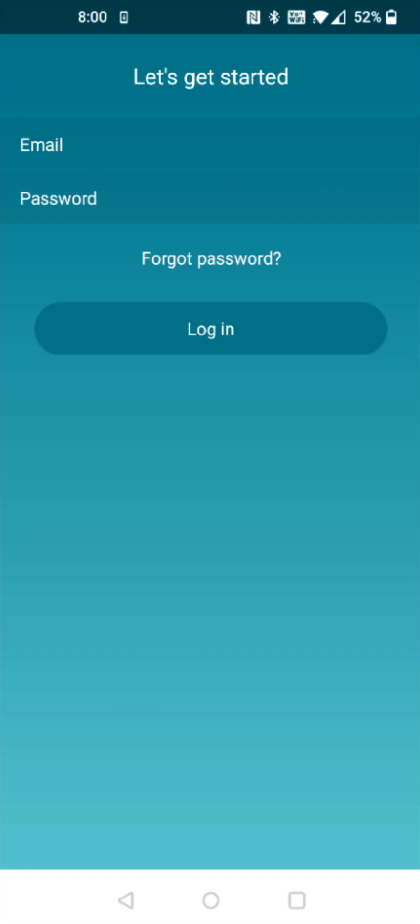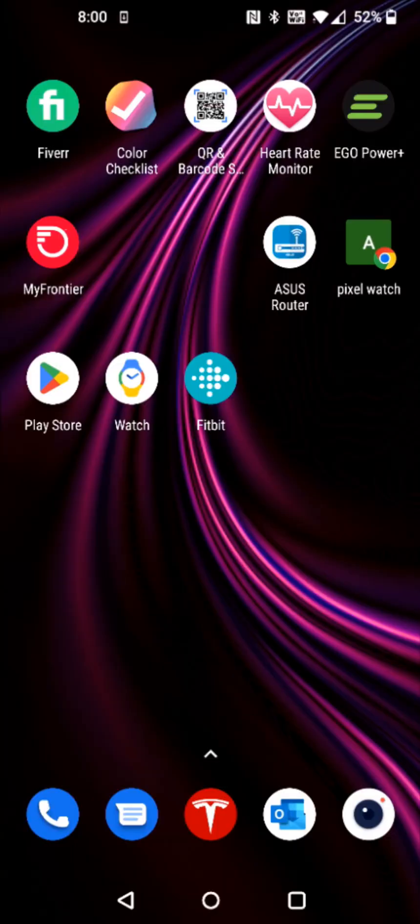If you already have a Fitbit account, you can log in with your email and password associated with that account. Now, a lot of you this is probably going to be the first time using Fitbit. You might need to download and install the Fitbit application first. If it doesn't prompt you to install the Fitbit app, you can always search for it in the Google Play Store and download and install it there.